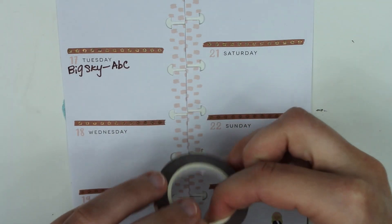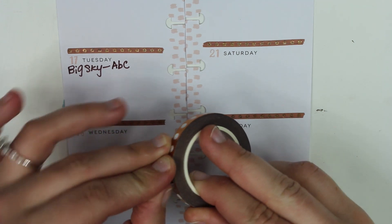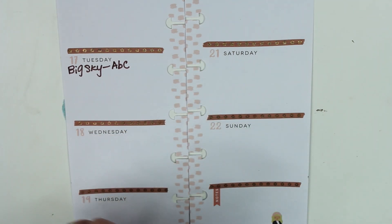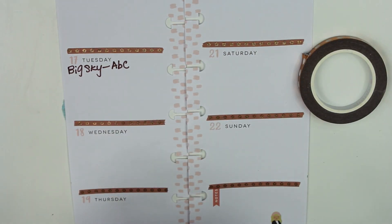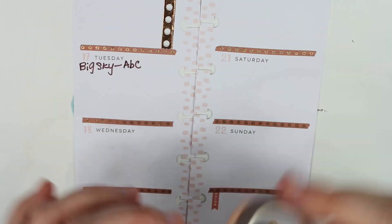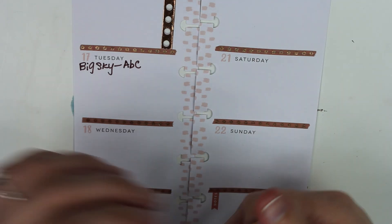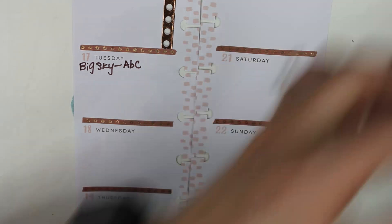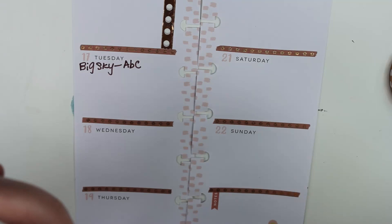This one is perforated, so it is like the header size. I don't think I've actually used this one. So what I'm going to do is use these as kind of a checklist and we're going to add them on. My washi roll got like doubled up. That's very weird.